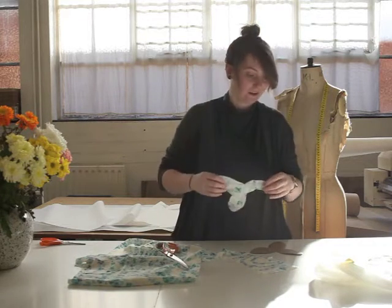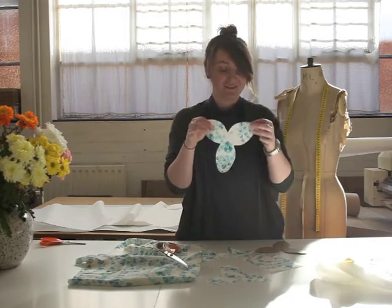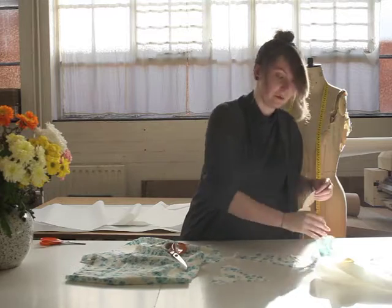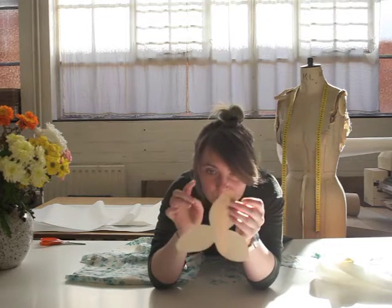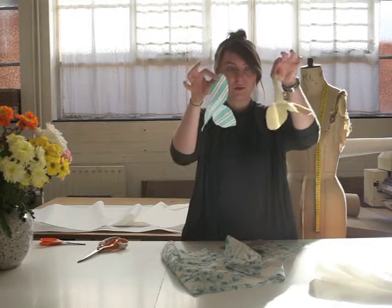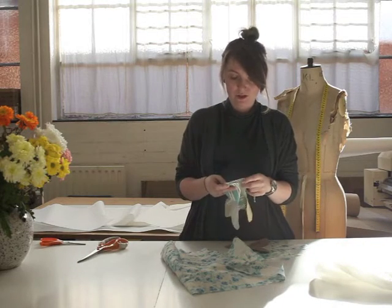So, egg shape. Here's one we made earlier, which is a lot better. You can see the pattern - there are tiny notches which will come in use later. Here are a few others that we did earlier. I'm going to take these up to the sewing machine and we're going to make our eggs.